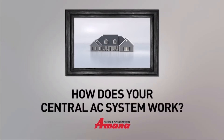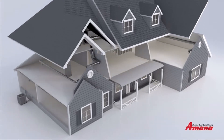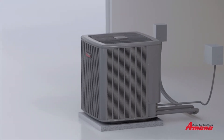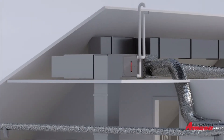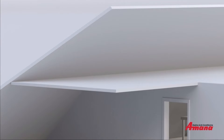Have you ever tried to picture how an AC works? It's pretty cool, so let's take a look. This is a mini-split system, called this because it's split into two different components: the air conditioning unit, which sits outside, and the evaporator coil, which sits inside — usually with your gas furnace, which may be in your attic or your basement.